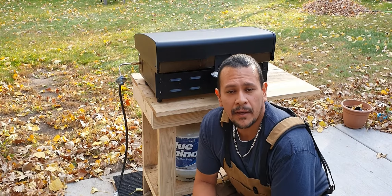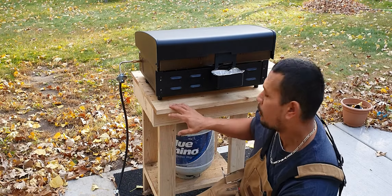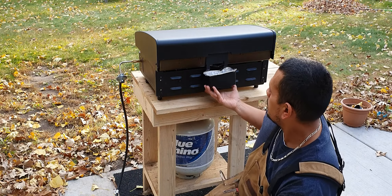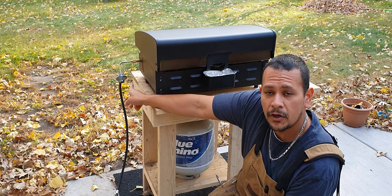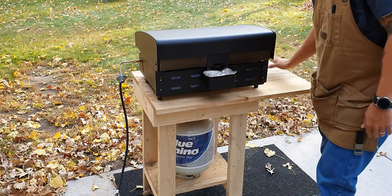One of the things I realized when setting this up is that with the shelf being on the other side, I do have the ability to rotate the griddle and hook up my tank so the connection doesn't get in the way. It actually keeps the shelf nice and open.